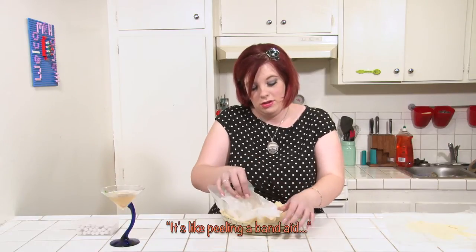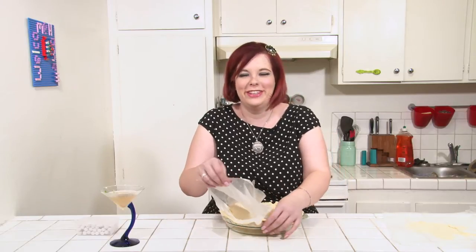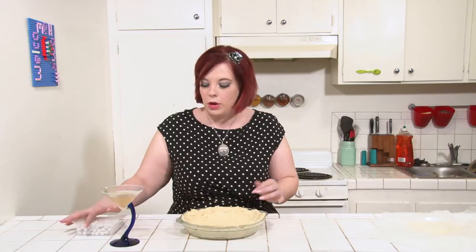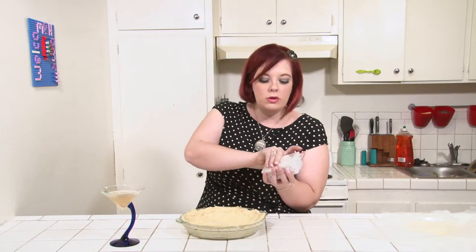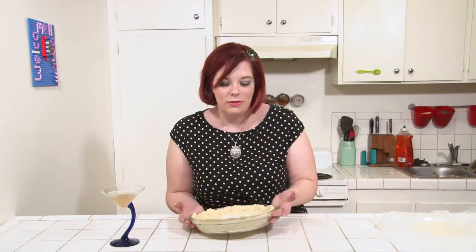I'm like peeling a band-aid — except hopefully it tastes better. We are going to pre-bake this crust. In order to weigh it down so that it doesn't warp while it's baking, you should use your pie weights. Stick it in your oven at 350 for about 10 to 15 minutes until it's just lightly golden brown.